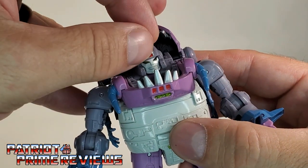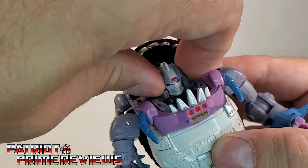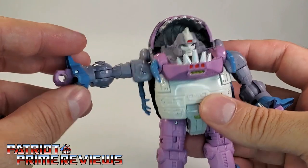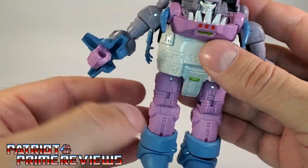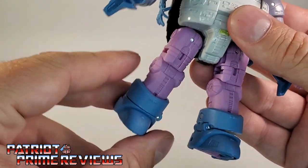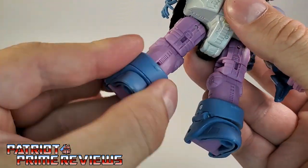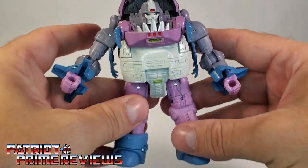For articulation: the head is on a ball joint — it can look up, look down, and do a complete 360, though mine is really tight and hard to turn because you have to get inside the jaws of the shark. The arms can do a complete 360, go out, go in, there's a rotation at the shoulder, and there's a bicep bend. No wrist articulation, no waist articulation. Legs can go out and in, and they seem a little spring-loaded — if you bring the leg out and barely touch it, it snaps back into place. You can also go forward and back. There is a knee bend, ankle tilt, and thigh rotation. There's also a little extra bend due to transformation. All in all, the robot mode looks fantastic.